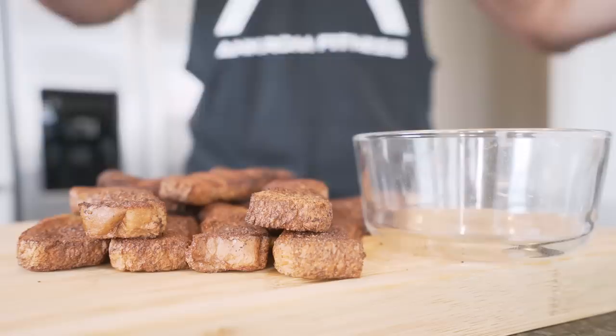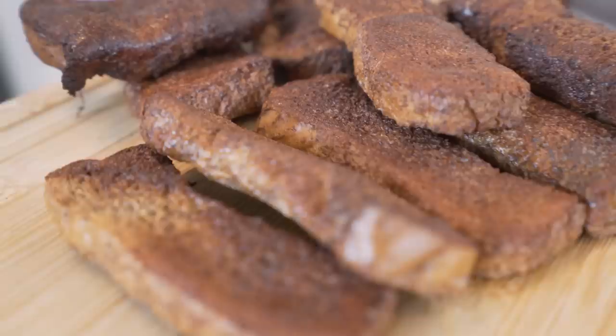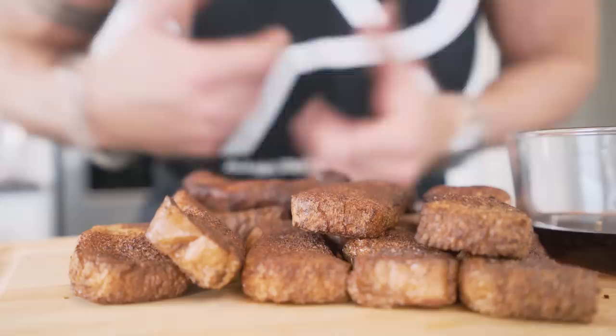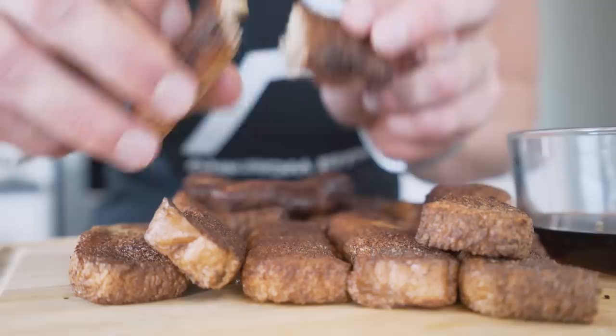Anabolic crispy French toast sticks are done. The only thing we're missing is a little bit of sugar-free syrup. You might be thinking, why not just make regular French toast with this recipe? You can — grab a skillet, fry it up. But if you want to put a twist on it with a lot of protein, a lot of flavor, and that hold-up crispiness, this is the way to go.